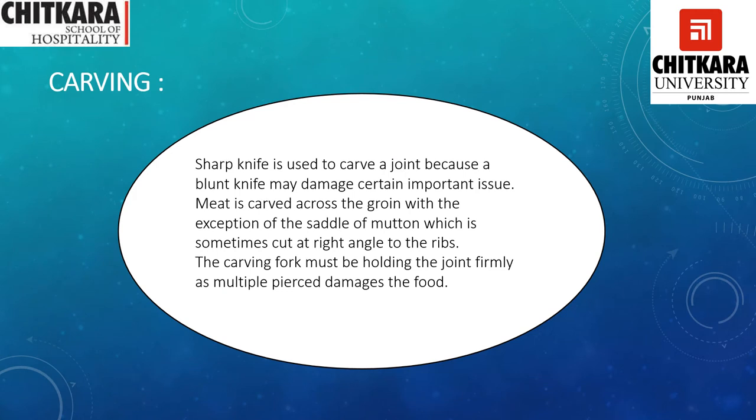For carving, the food needs to be carved in front of the guest. For that we need a knife which is sharp in nature — it should not be blunt, otherwise it is going to damage the tissue of the meat. Meat is carved across the grain, with the exception of saddle of lamb which is sometimes cut at right angles to the ribs. The carving fork must hold the joint firmly, as multiple cuts damage the food. The knife and fork should be handled properly — one hand holds the knife and the other holds the carving fork.